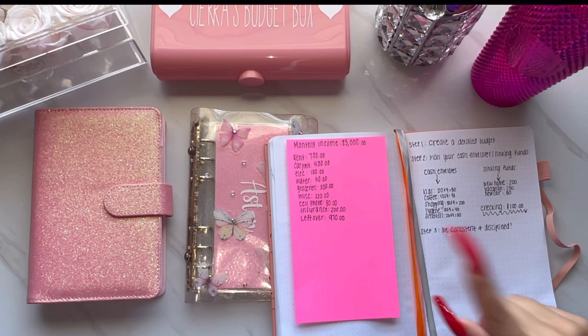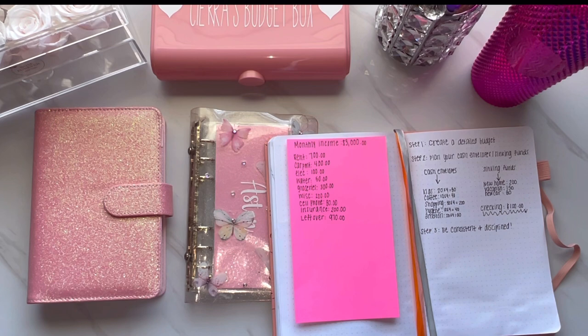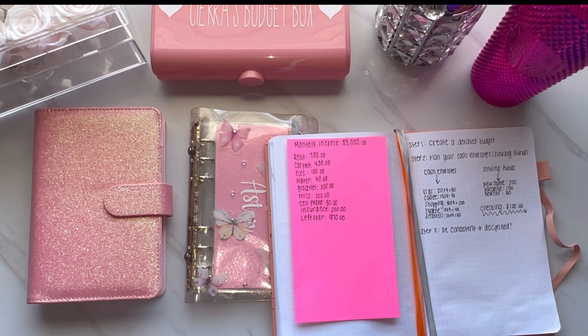So now that we realize we have $970 left over, we can break down our cash envelopes. I just made up some categories here so you guys know what I'm talking about. I have kids — $20 a week, which is $80 a month. Coffee — $10 a week times 4 is $40 a month. Shopping — $50 times 4 is $200 a month. Hygiene — $10 times 4 is $40 a month. And Amazon — $20 times 4 is $80 a month. Obviously you'll have your own categories, but that leaves us with around $430.